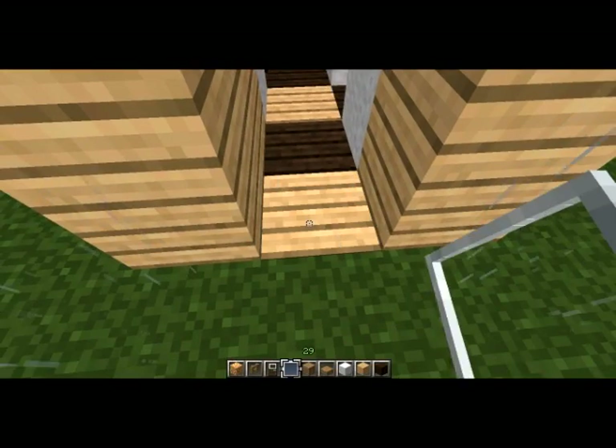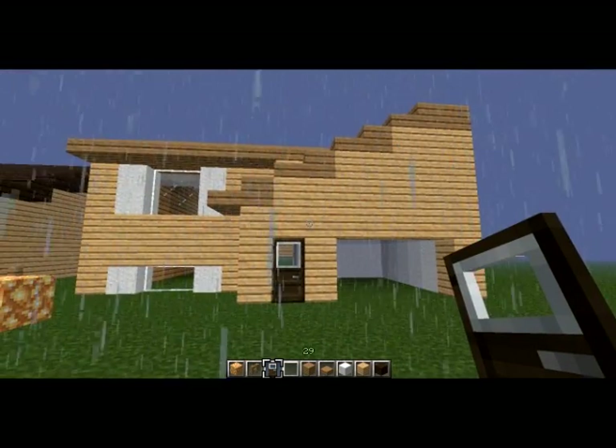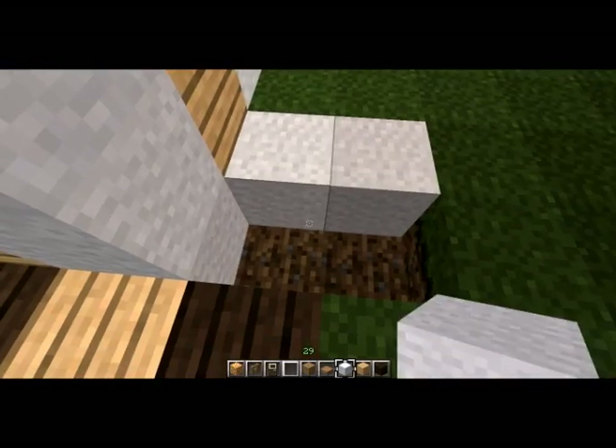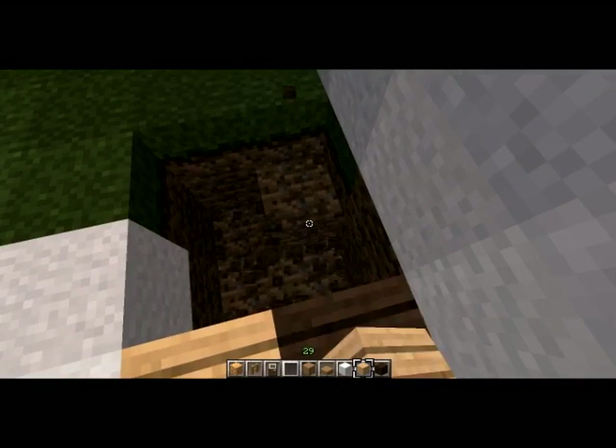Put the door in here. Looking pretty good so far, even though it's only half — it'll be whole soon enough. Let's put those in there and build the stairs.